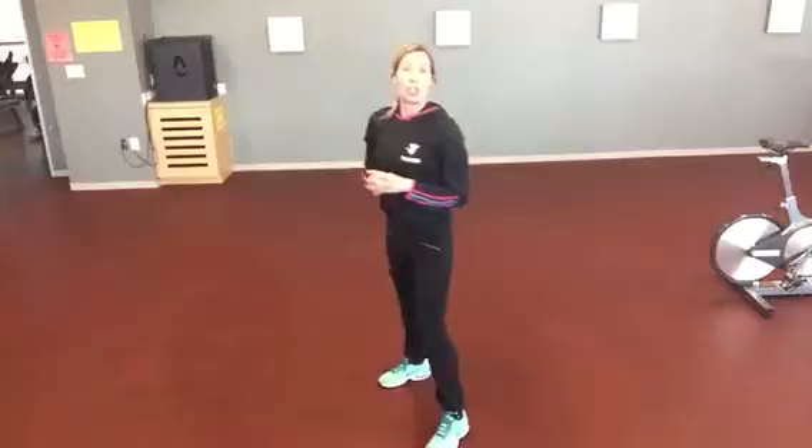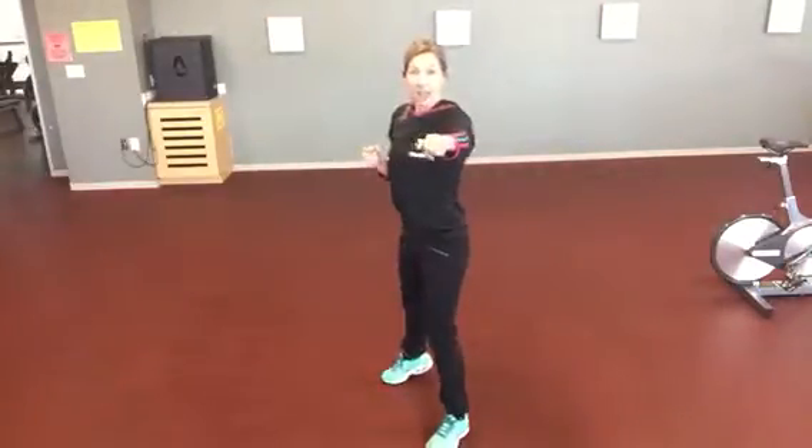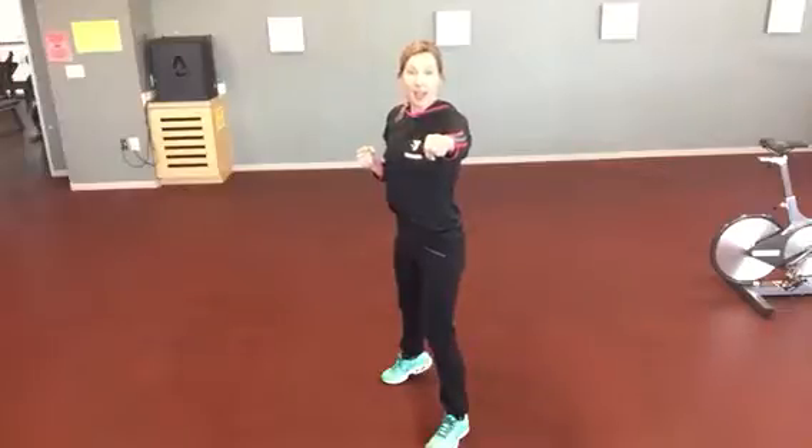Today we're going to do a jab, cross, jab, and then we're going to switch to the other side by adding jumping jacks. I'll start low impact — low impact jacks, jab, cross, jab, low impact jacks.